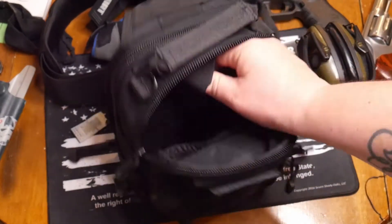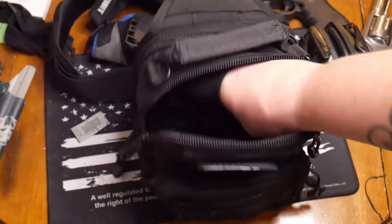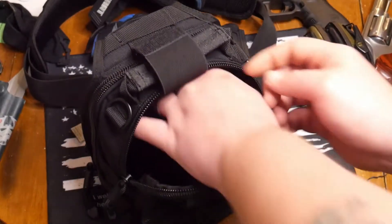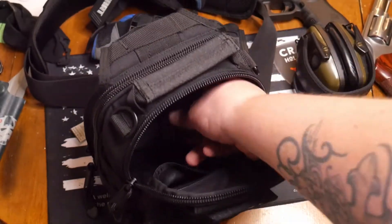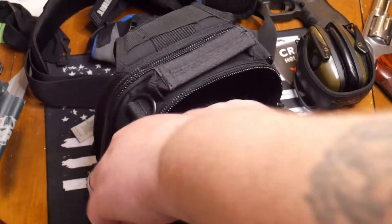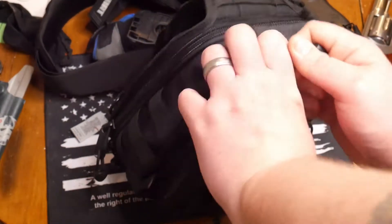You also have another small velcro pocket back here. If you want to put a tablet or something like that you have the ability to put it right in there, or if you have a notebook or something that could also work for you. Now the main thing that really drew me to this was that it is a concealed carry bag.